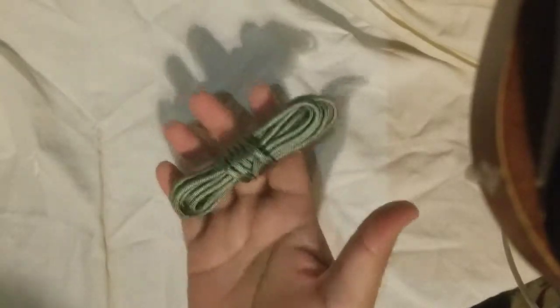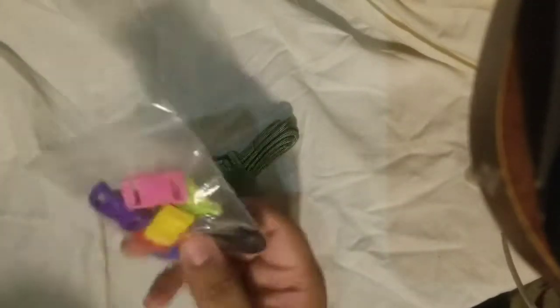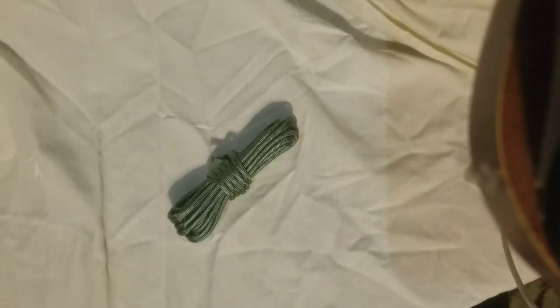This is a good beginner's kit because they give you ten feet, so you can make one bracelet out of each piece. They give you ten clips so you can make ten bracelets in total. For the average person — my wrist size was eight inches I think, so I need eight feet of paracord to make one bracelet.